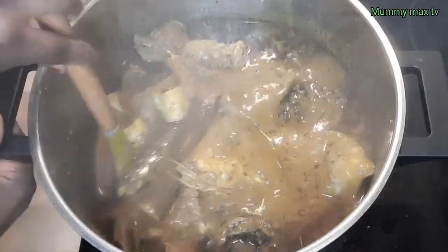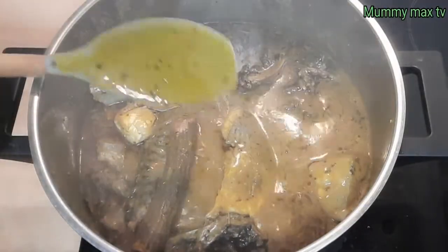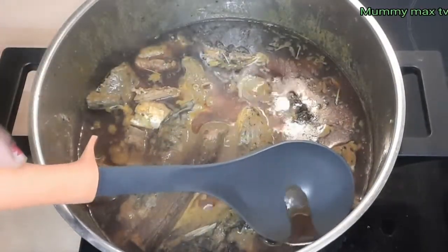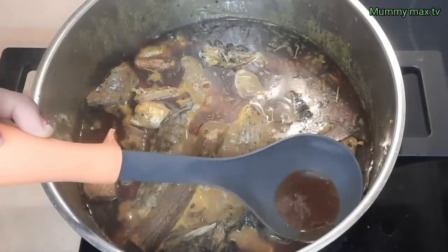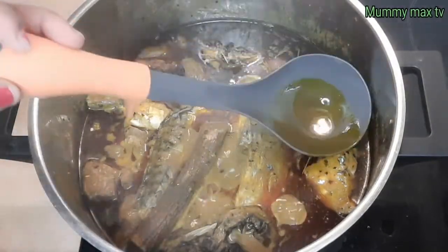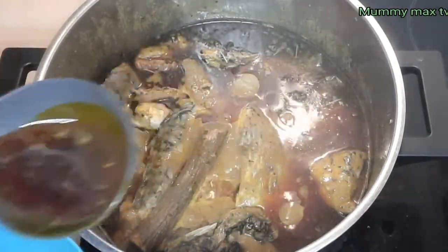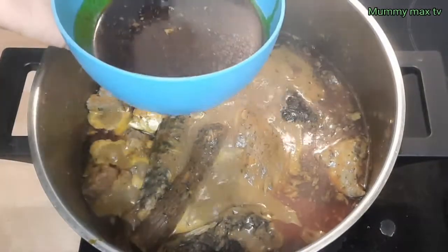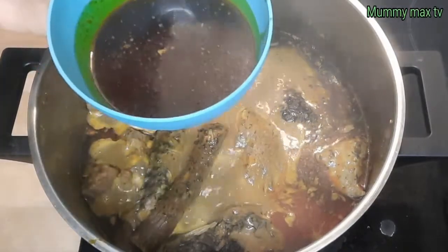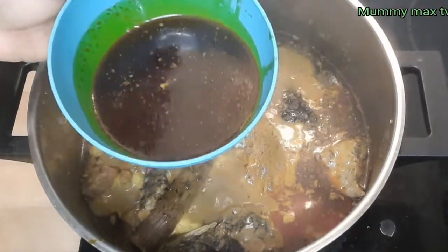Now I'm going to taste it to see if all the ingredients are added correctly. Mmm, it tastes so yummy! I'll go ahead and extract the oil from the soup because as you can see there is a lot of oil. You can leave it if you like, or extract it. I'm doing it little by little — you can use this oil to make any soup of your choice, like okbolo soup or egusi soup, just name it. I'm going to keep this oil aside.